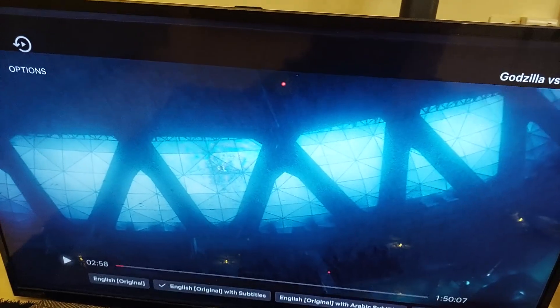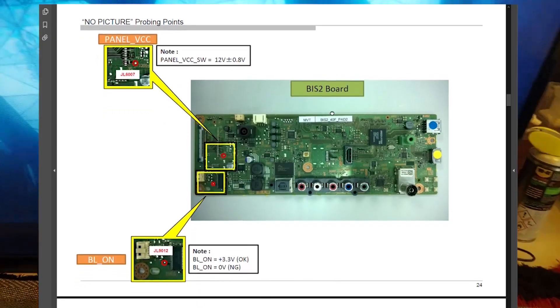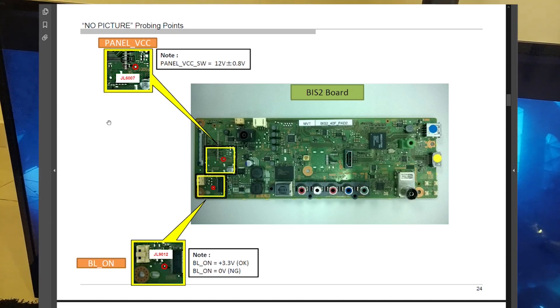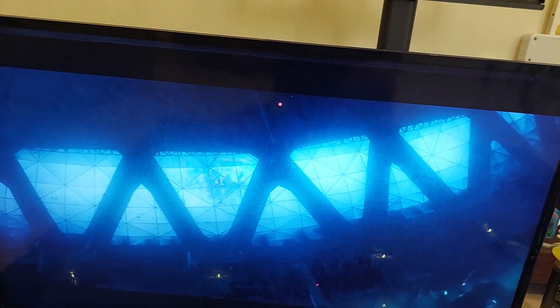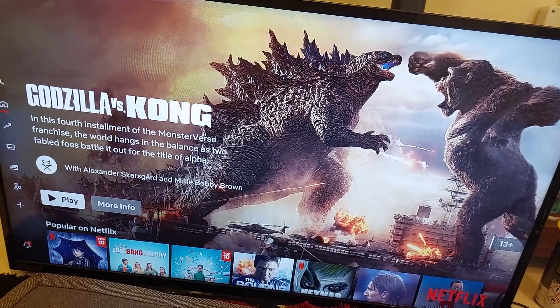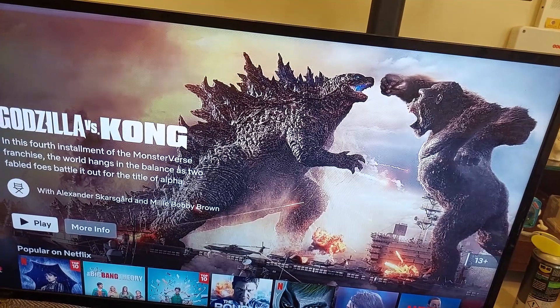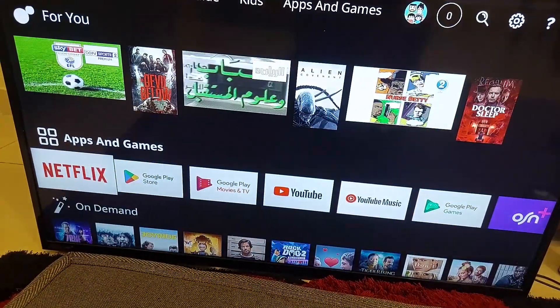The TV is working now. After checking the voltages from the board, the next step was taking out the LVDS flexible cables, and it turned out there was some corrosion. I fixed this TV by simply cleaning the LVDS flexible cables. Thank you for watching guys — I hope you liked this video. Don't forget to like, subscribe, and share. See you next time — terima kasih, bye bye!